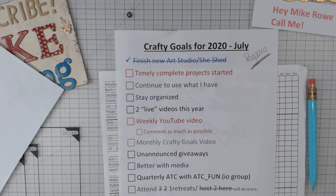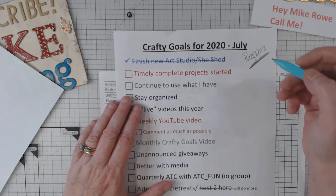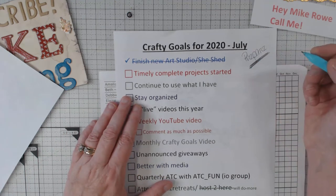Hold on a second — my computer wants to do an update right now, of course. Trying to see if I can get that out of here. Sorry about that, but sometimes I think computers have a mind of their own. So, prepare is the word.